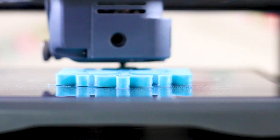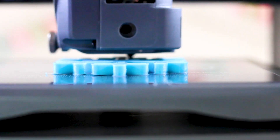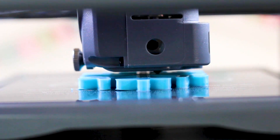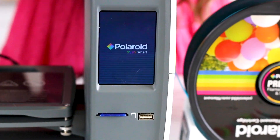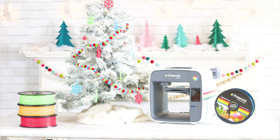Each model is printed onto a glass base which secures your model to the heated print base, resulting in really great results. Included with this machine is a 3.5-inch LCD screen, which means you can print from the touch of a button. Polaroid is a trusted household name and you can expect the same quality with this machine that you've come to know with their previous products.